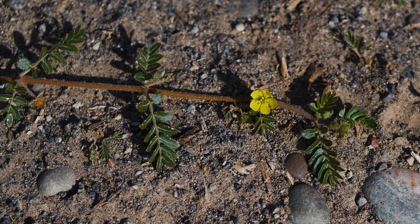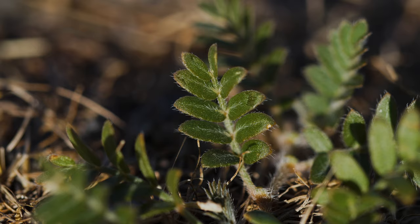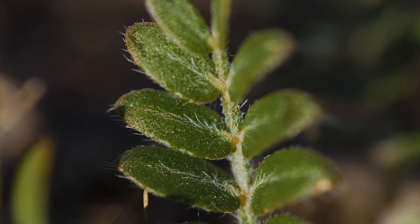Stems vary from green to reddish-brown and are somewhat hairy. The leaves are opposite and compound, meaning they're divided into smaller leaflets. Puncture vine has 4 to 8 pairs of leaflets that are dark green, elliptical, and hairy along margins. Leaflets are often a quarter to a half inch long.